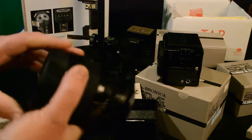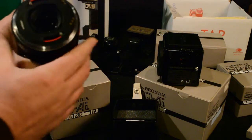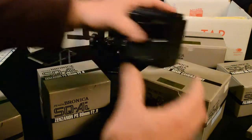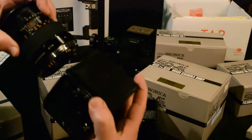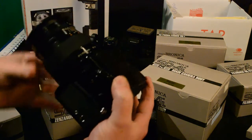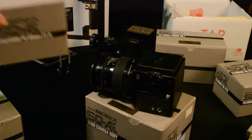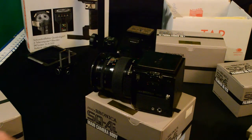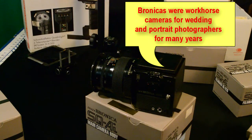This lens has a rear cap that you just twist off and it does have some electronics on it — this is a TTL sensor for the light meter. Let's take the cover off our camera: there are red dots that you line up and then twist. There's another lens in this box — it's a smaller lens. Generally what I used to do is use this larger lens for weddings and this other lens would be for portrait work.